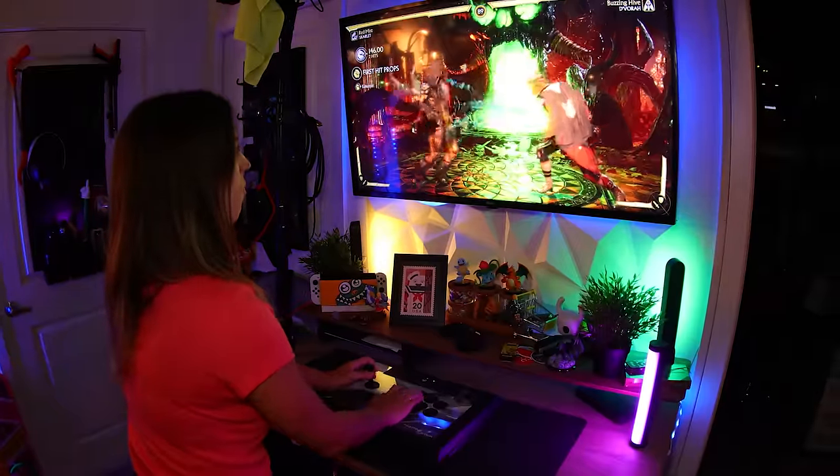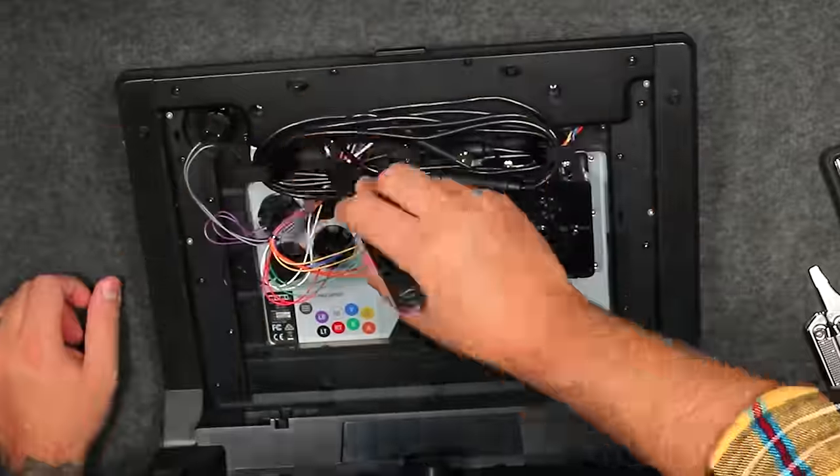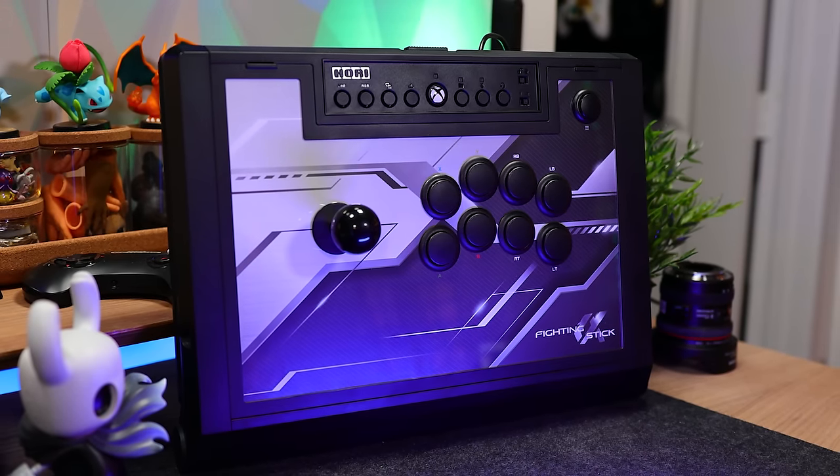It's awesome to find a stick like this that performs so well right out of the box but also makes it dead simple to customize. So whether you're a first timer or looking to upgrade, you can't go wrong with Hori's Fighting Stick Alpha.